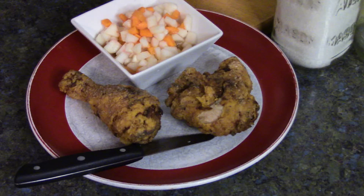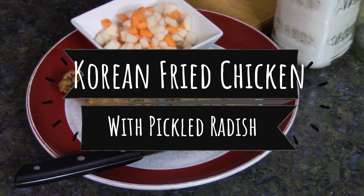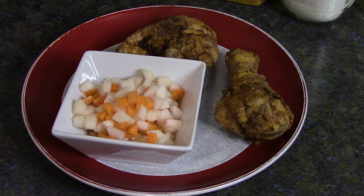Hi everyone, today we're gonna make Korean chicken. Excuse my raspy voice, I'm getting through a cold. My daughter's friend left for school in South Korea and I came upon this recipe — I thought it'd be pretty cool to make. It also comes with a side dish of pickled radishes.